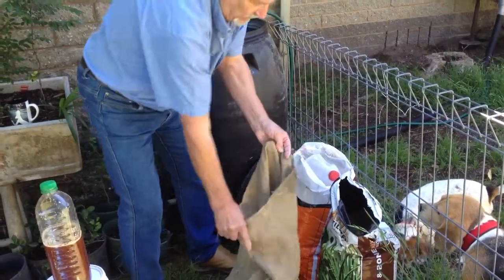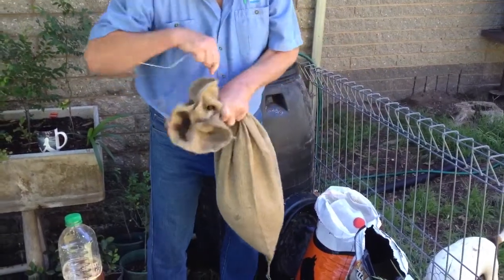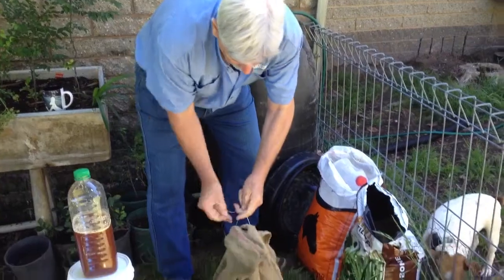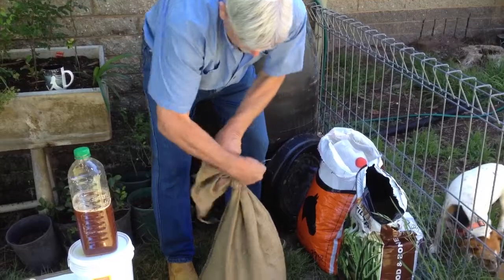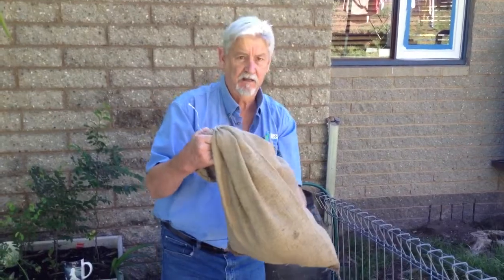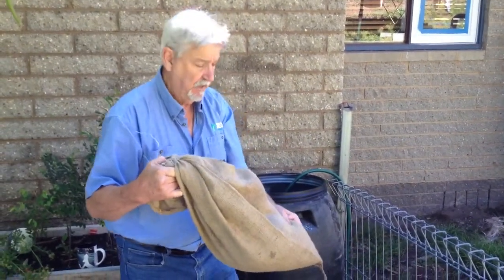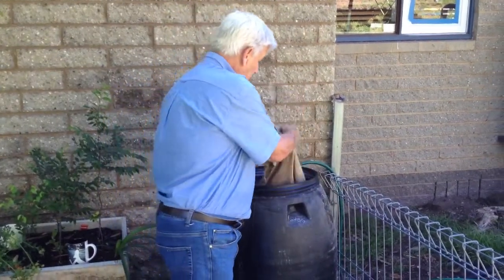Then we simply tie up our tea bag with a bit of wire. This helps when you are actually trying to get the product out, because all the things that are going to break down are now in this tea bag and can't get out. Some small particulate matter will escape, but it's not going to stop you taking the material out in bulk later on. This tea bag then goes into our large bin of water.